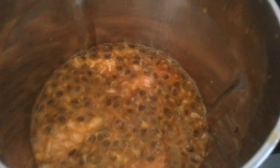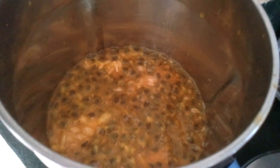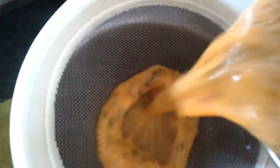Blend it just once — otherwise the seeds will crush, so don't crush the seeds, just one round. Then pour it into a strainer and strain it out.